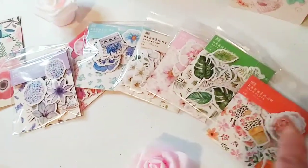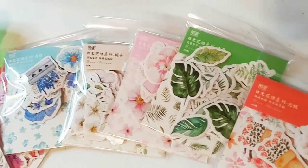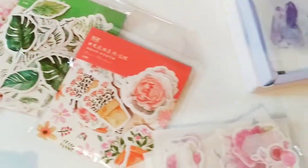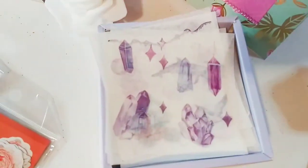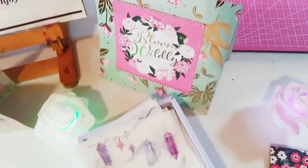So today I'm going to be reviewing these beautiful flower themed stickers by Craspire. They are so gorgeous. And these beautiful washi tape stickers. I am going to show you what I made with them.